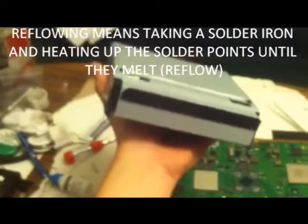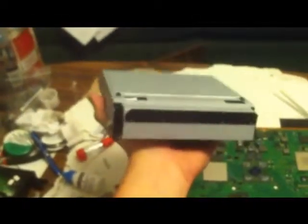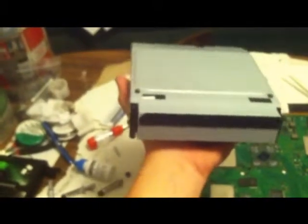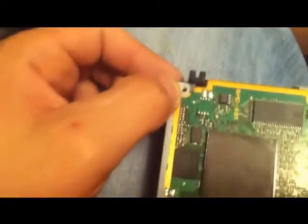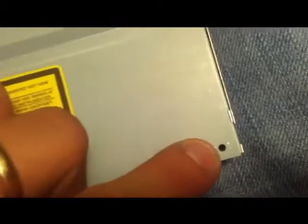Alright guys, so what I got today is a PS3 Blu-ray drive — the fat PS3. This might work for slims, I don't know. What you're going to want to do first: flip it over, take out that screw — that screw, that screw, that screw, and that screw. Let me get this other one out really quick.